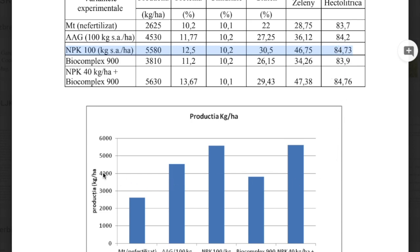We can also see in the graphic that the columns for MPK 100 kilos and MPK 40 kilos per hectare plus Biocomplex 900 are practically the same — but with savings on artificial fertilizers. The soil is also better. So considering this test, the clear results are that seaweed extracts work very well.